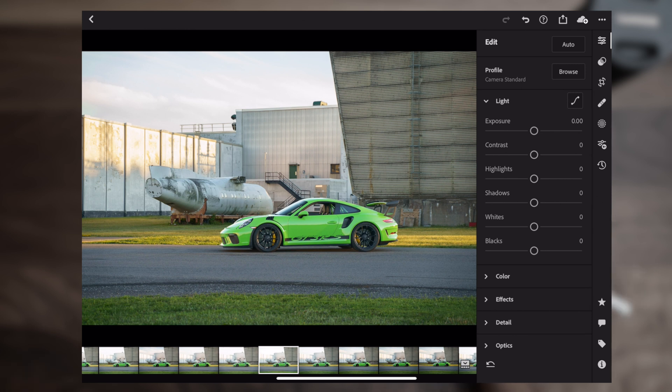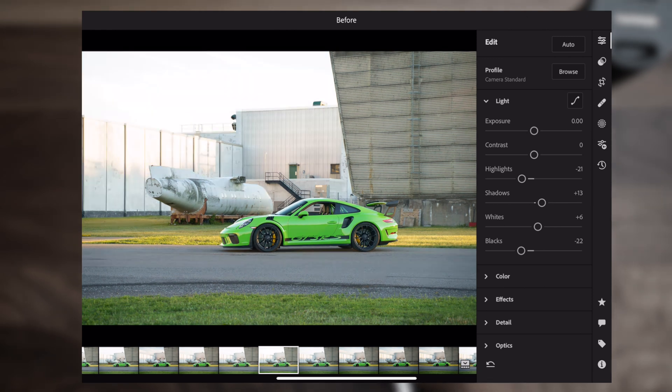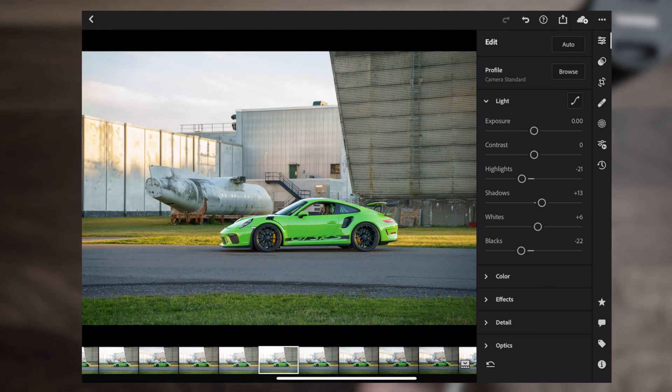We can do a global adjustment here as well — bring down the highlights a little bit. The shadows are good, there's a lot of detail in the car, but we need to make the blacks blacker so bring that down. Maybe bring up the whites a little bit. And there you go — very quickly I was able to create this separated look between the car and the background and make the car pop.